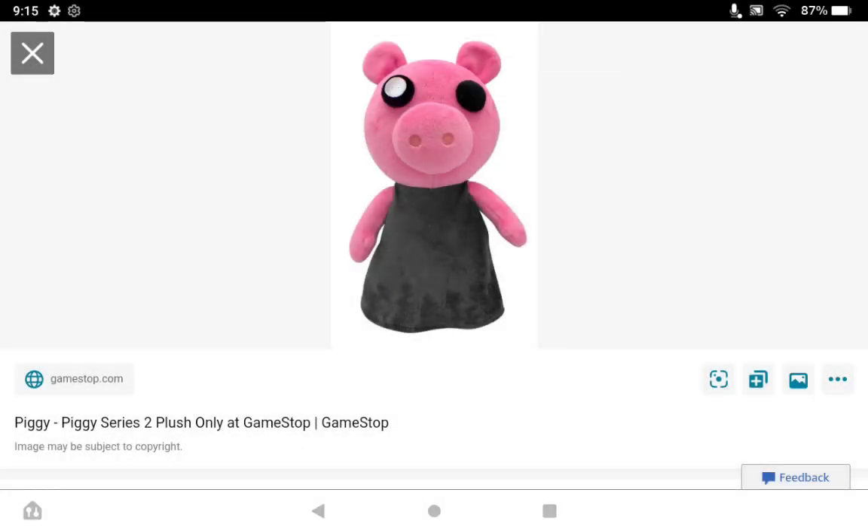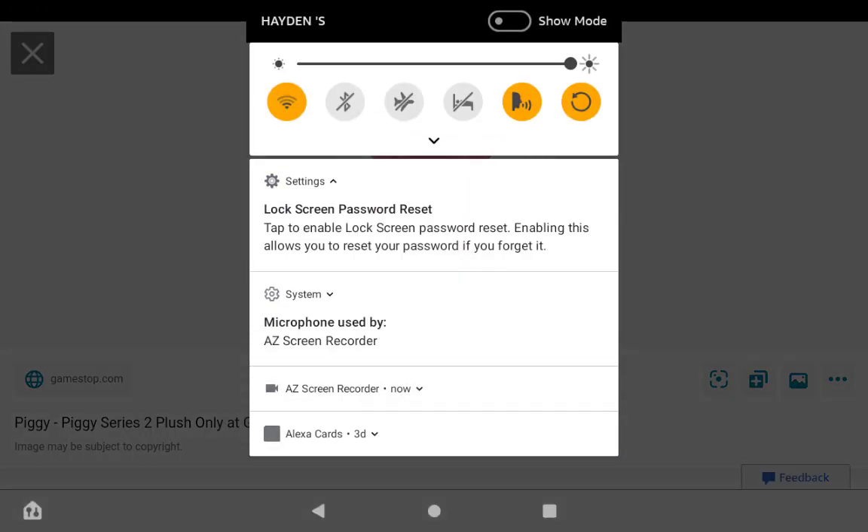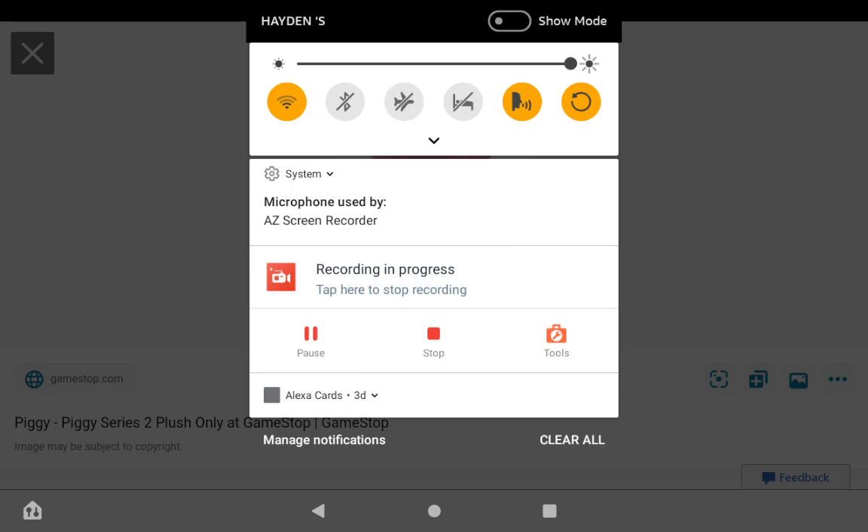I can't remember if I showed this off last time, but there is a GameStop exclusive Piggy wearing a black dress and a white eye. That's all it is. I own it — I don't own normal Piggy, but I own this one. I don't know why I don't own classic Piggy but instead got this one. It's seemingly sold out; I haven't seen it on the GameStop website for a while. There are a lot of plushies I'm missing — I have two out of however many they made.